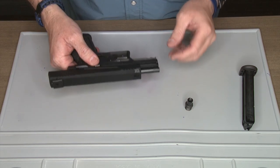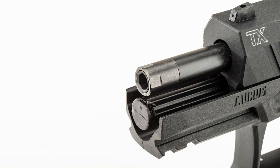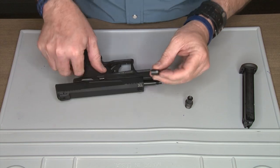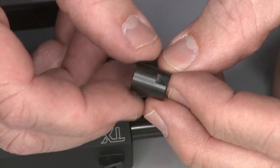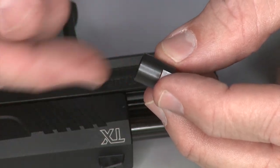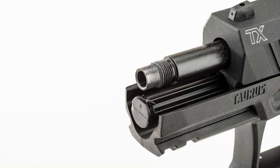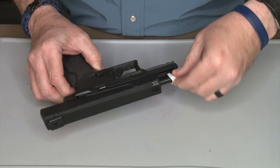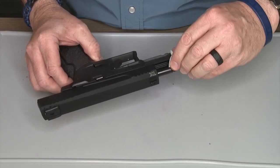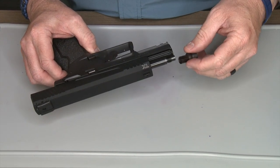We're going to remove the original thread protector that comes with the pistol. The thread protector has four flats in it, which allows you to use a small crescent wrench or adjustable wrench in case it doesn't come off easily. The next step is to clean the threads on the barrel to make sure there's no residue.